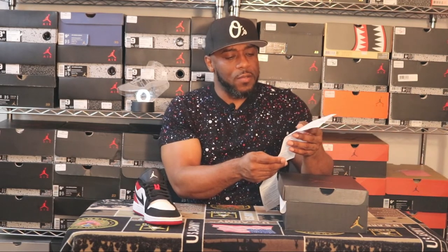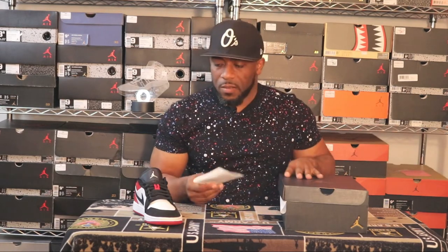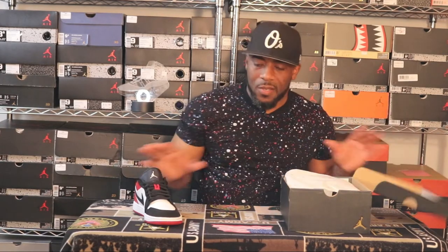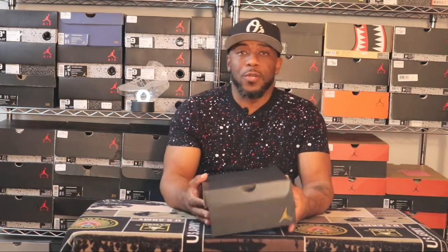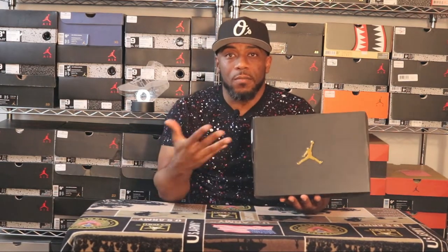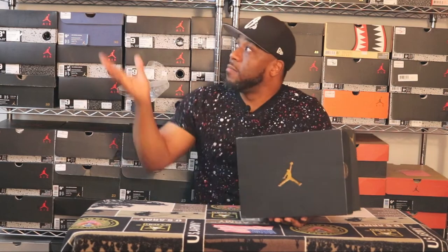I bought these on April 6th at a Foot Locker, so about 82 dollars after tax — knocking off almost eight dollars with the discount. I held off on wearing them because I was in the process of moving when I bought them, so they went straight into the closet, then into the box. Not everything is on this shelf — this is just for display purposes; I have sneakers in other locations around my home.